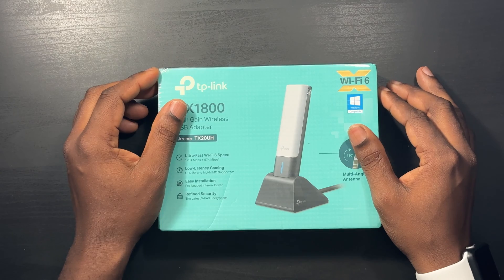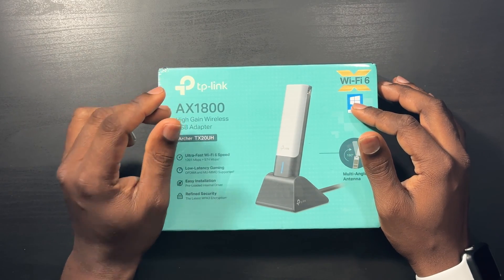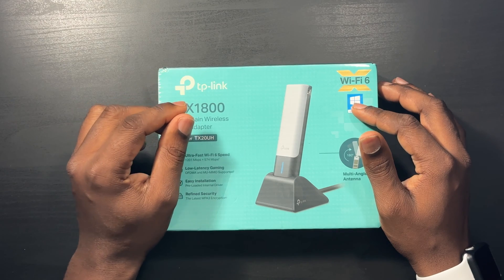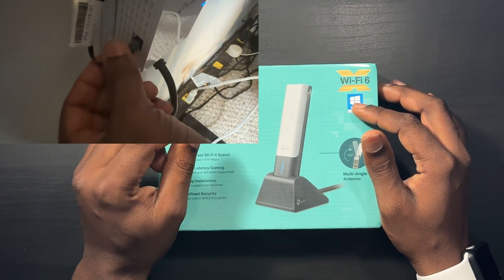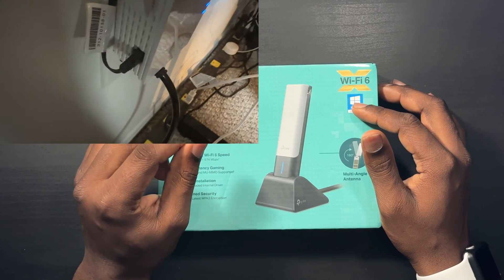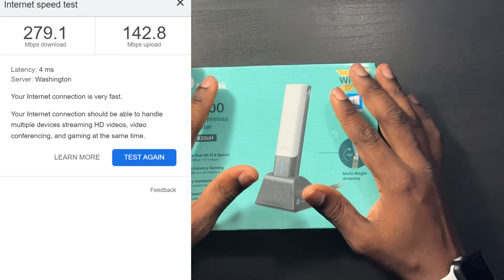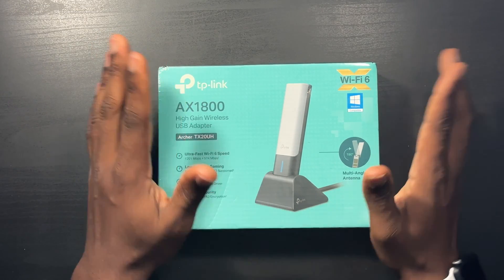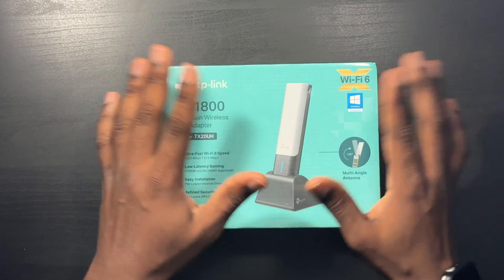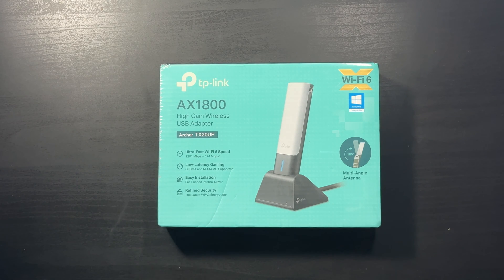I did figure out a way to get my speeds up to 200 — I plugged my PC into my Wi-Fi extender and that got me up to 200 — but I want to see if this adapter can get me up to 500. If I can get 500 I'll be happy and I'll keep it, but if it doesn't increase that much I'm going to take this thing back.